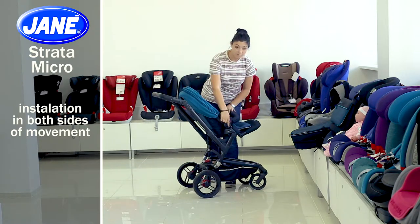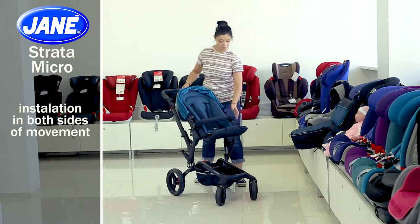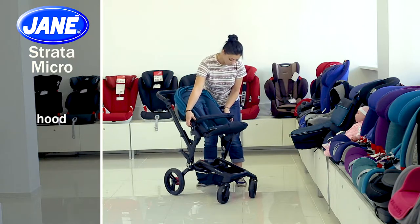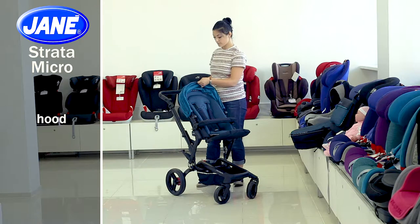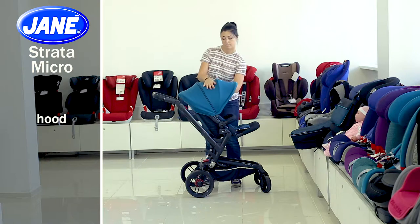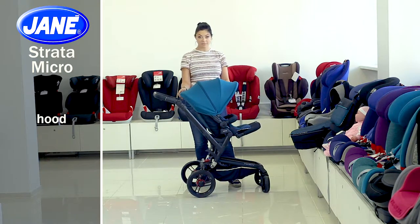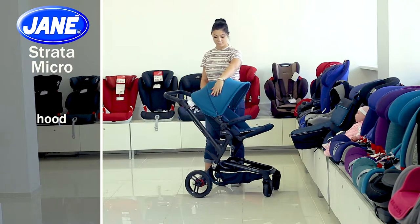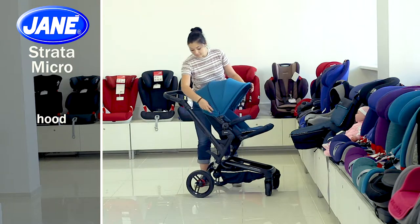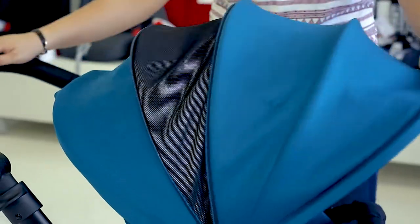You can use the block from 6 months. We recommend putting the block face-to-mother until your baby's age is 1 year. The large adjustable hood will protect completely from the sun, rain and wind — the hood upholstery is waterproof and windproof. This will provide your baby with the most comfortable trip in any weather. In addition, the adjustable hood is equipped with an additional sector which increases it more in size.